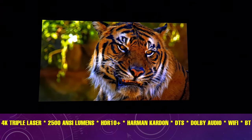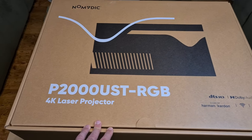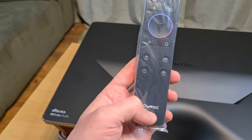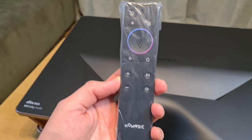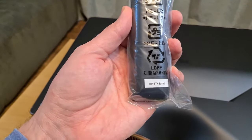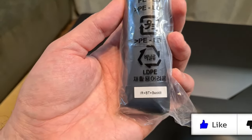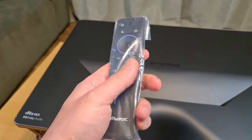just consider this the more powerful, bigger, beefier brother. Let me show you what you get inside the box. You get this remote control with the Nomadic logo, which looks pretty much identical to the P1000 remote. On the back it says IR, Bluetooth, plus backlit — I always think it's great to have a backlit remote control in your home cinema setup.